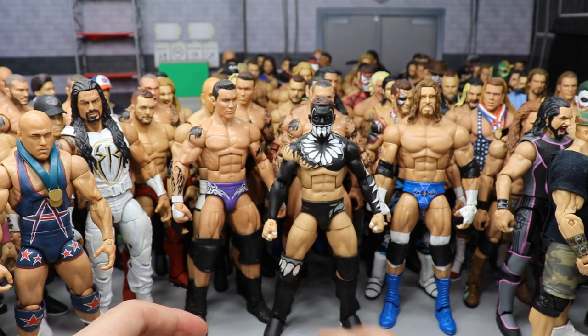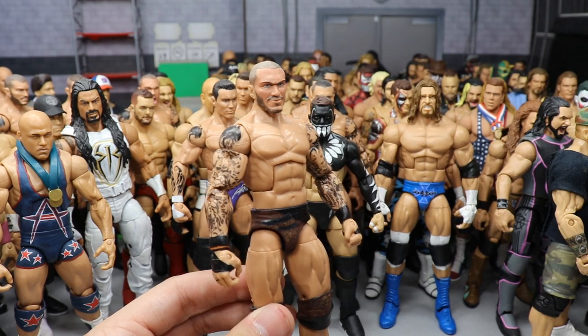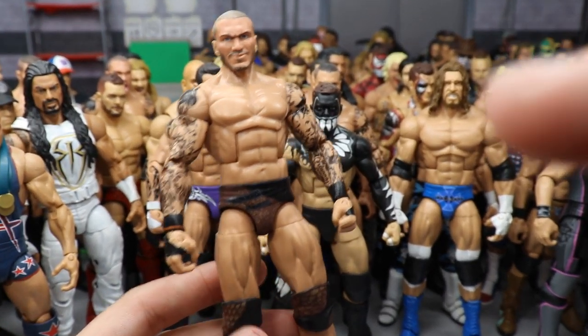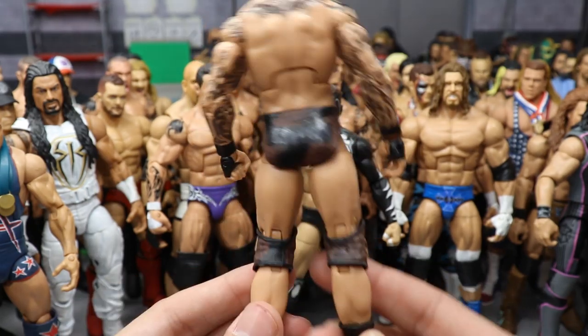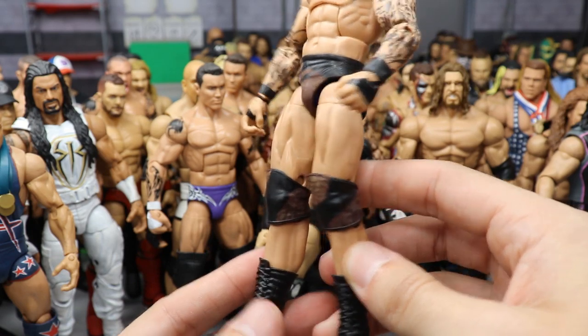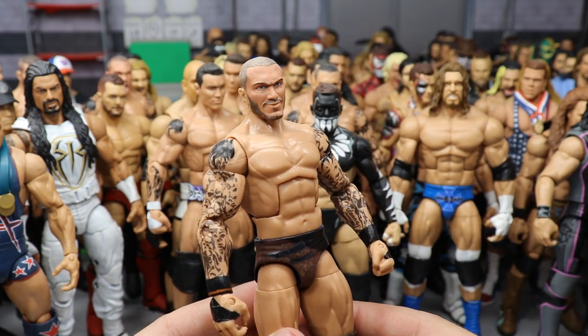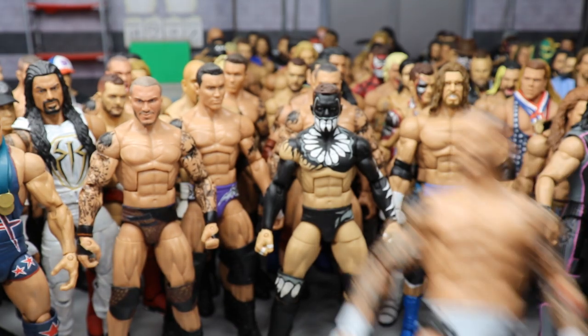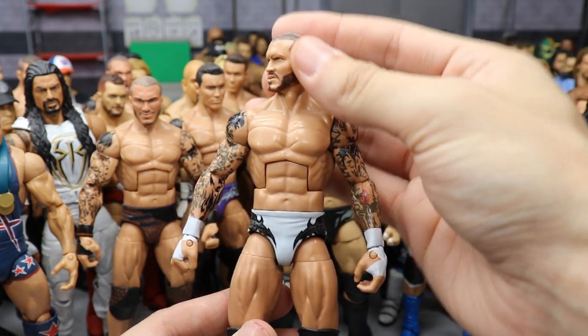More Randy Orton — WrestleMania 35 Randy Orton. This is much better than the Mattel version. It has a custom head sculpt and all the details Mattel's one was missing — the snakeskin detail on the knee pads and trunks. BEW nailed this, it's much much better. Continuing the Randy Orton train: a fantasy attire in white, gray, and black — because white is my favorite color, I try to get a white custom for all my favorite wrestlers.